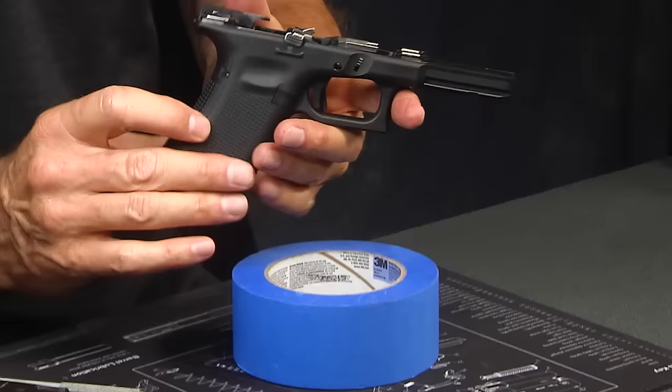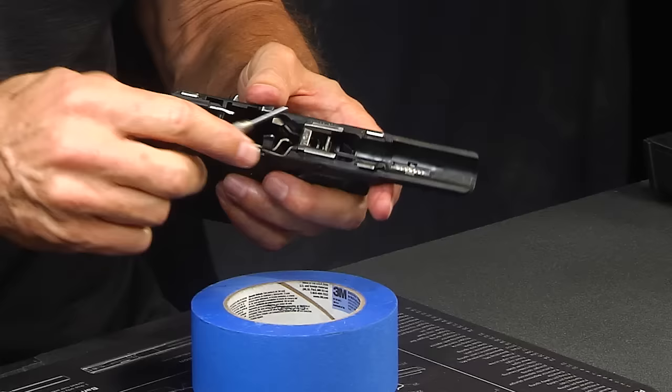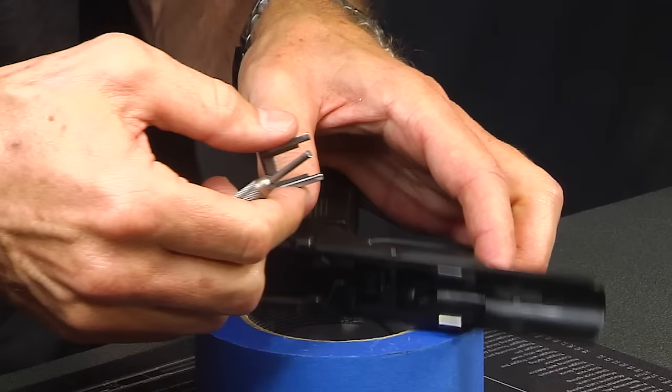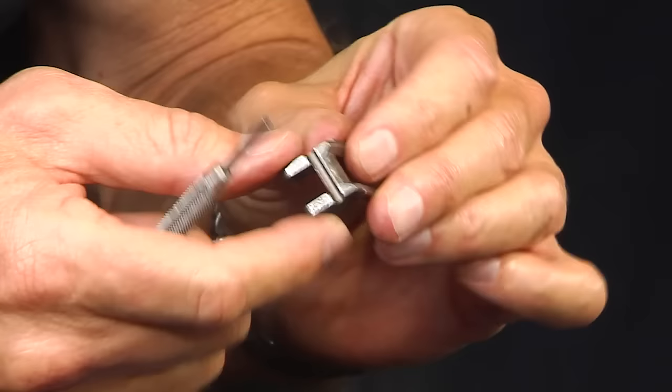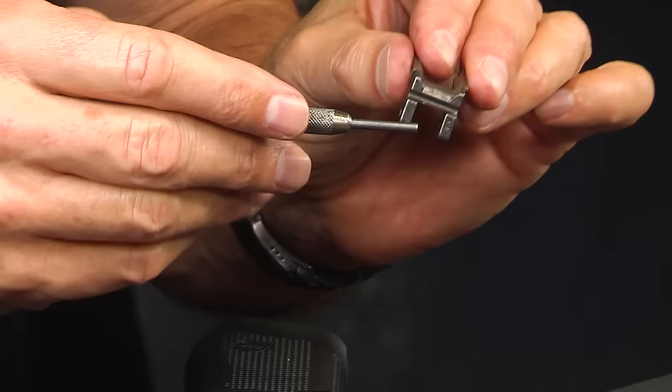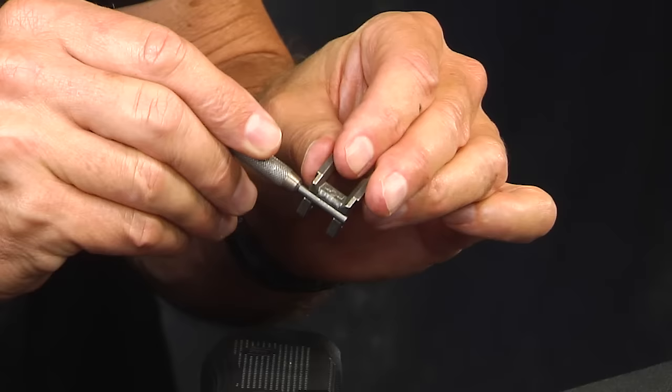Now let's go ahead and lift off the locking block itself — I can do that just by prying it straight up. You're going to notice the hole in which it goes through. Of note, you'll see that they still have a channel for another pin in the locking block — maybe that's for a .40 caliber version at some point. But that's where the locking block pin would go. The two holes right there are how your pin intersects with the locking block.